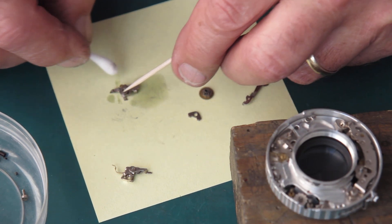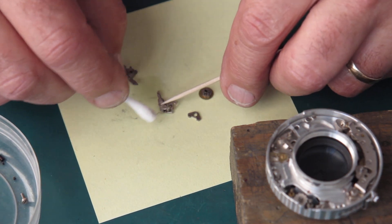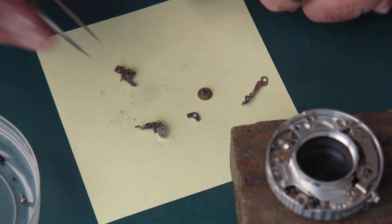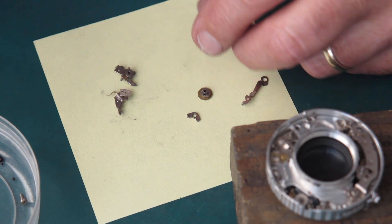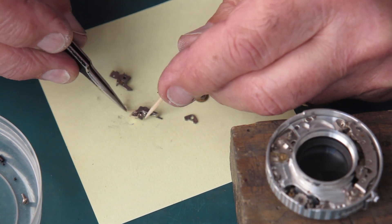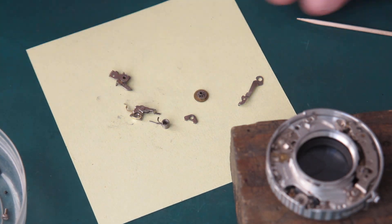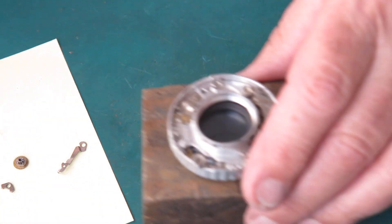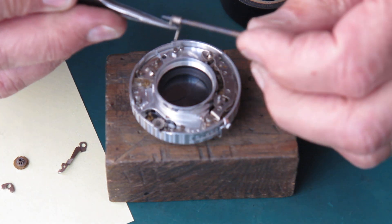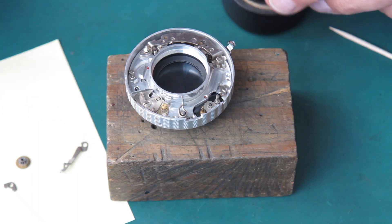These parts are all pretty clean, which is nice of course. You have to check everything — don't assume that everything's going to be good. Don't assume that 100% of it's going to be good just because the 20% you looked closely at was good. Those bits look good. Start putting some of these pieces together. This is the 500th of a second speed spring — it's what gives the shutter its impetus to provide that fastest speed.